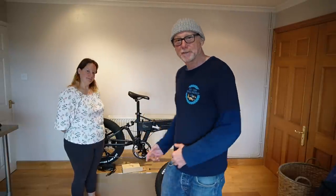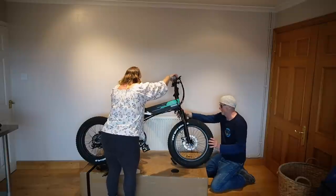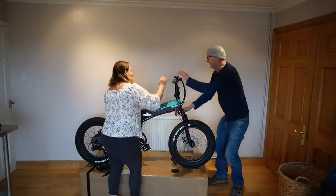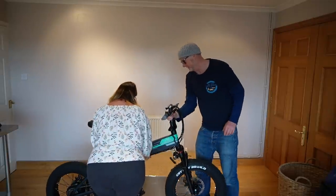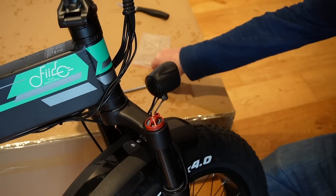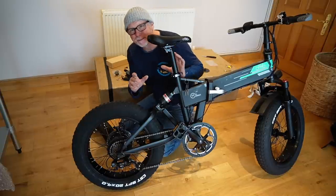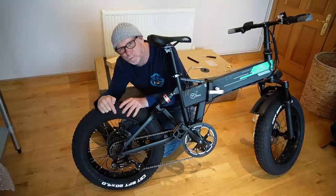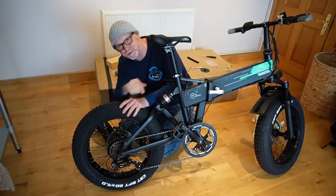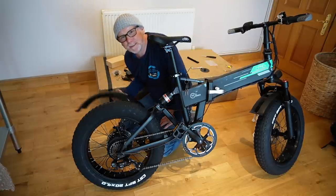So without further ado, let's get the front wheel on. Now picking this bike up it's clear to me that most of the weight is in this back motor, and that's because this is a whopping 500-watt motor — it is huge. I can't wait to get this out on the road and try it out. So let's get this mudguard on after all — it is raining.